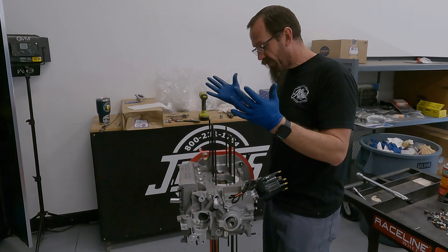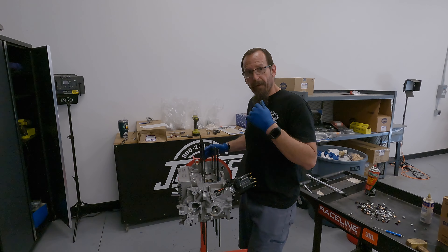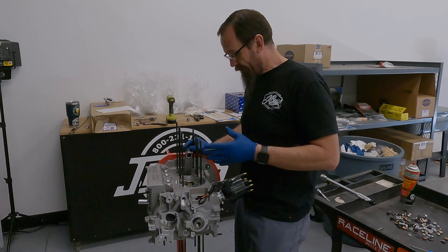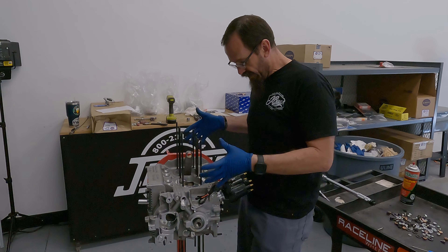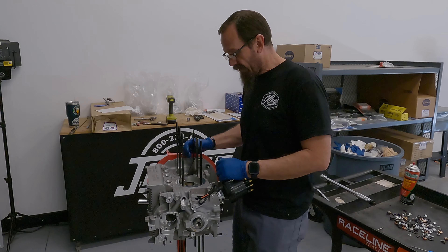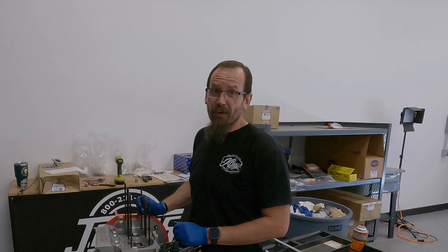I want to have this engine completely together and possibly running before I leave on vacation. This is definitely nerve-racking, especially with my time constraints. This is a lot of money here — we're talking thousands of dollars just right here, and I don't even have the heads, carburetors, or anything else on yet. This is high-stakes stuff. It is Wednesday, May 1st. Now the fun part begins.